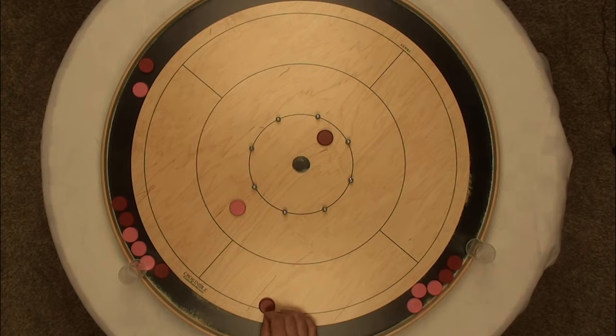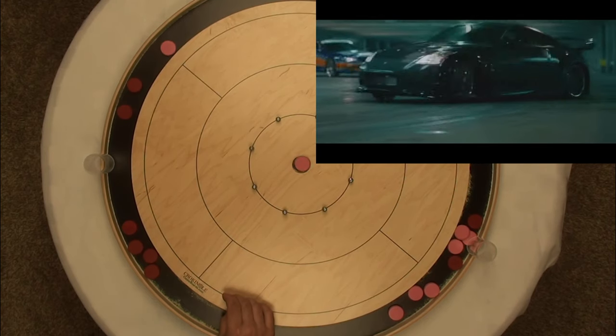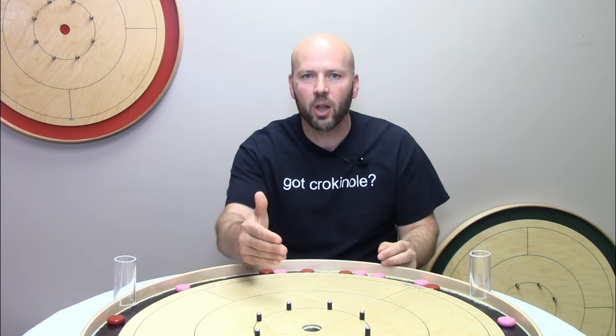If you missed it, click here and go back and watch last week's video about the Ricochet 20, the Angle-in 20 — what our video guy Mac calls the Tokyo Drift. This video is going to build upon that, and quite honestly this is more about showing you something that is possible for you to pull off on your Crokinole board, more so than teaching the skill, but I want you to try this and see what you can make happen.